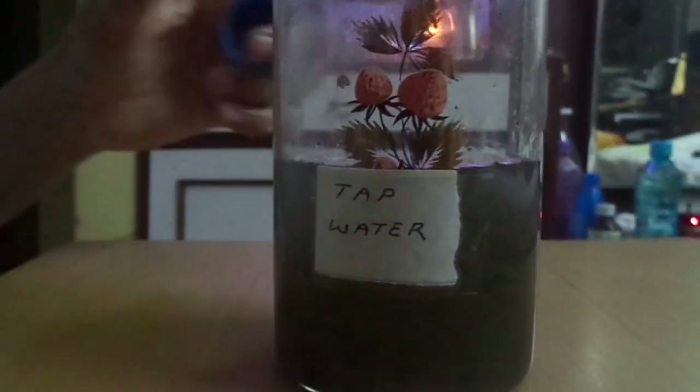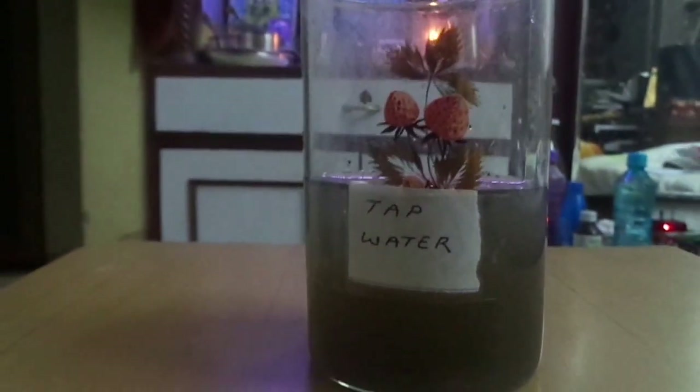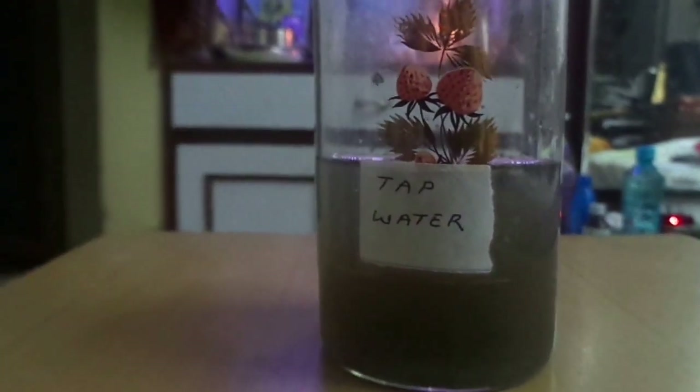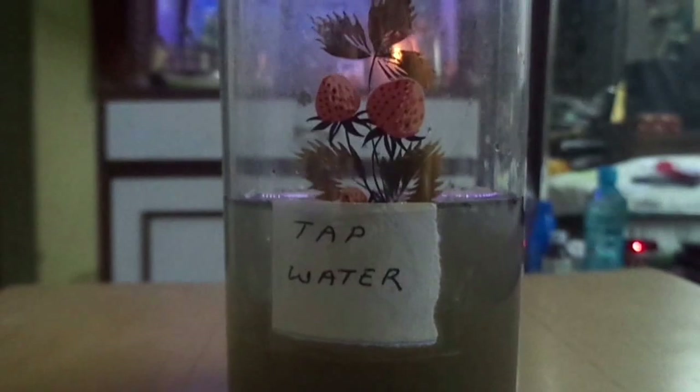We are allowing it to settle for some time. Now we will measure the pH value of this mixture using the pH meter. It shows 8.5. So the pH value has already increased, which means the water has become more alkaline — from 7.6 up to 8.5.